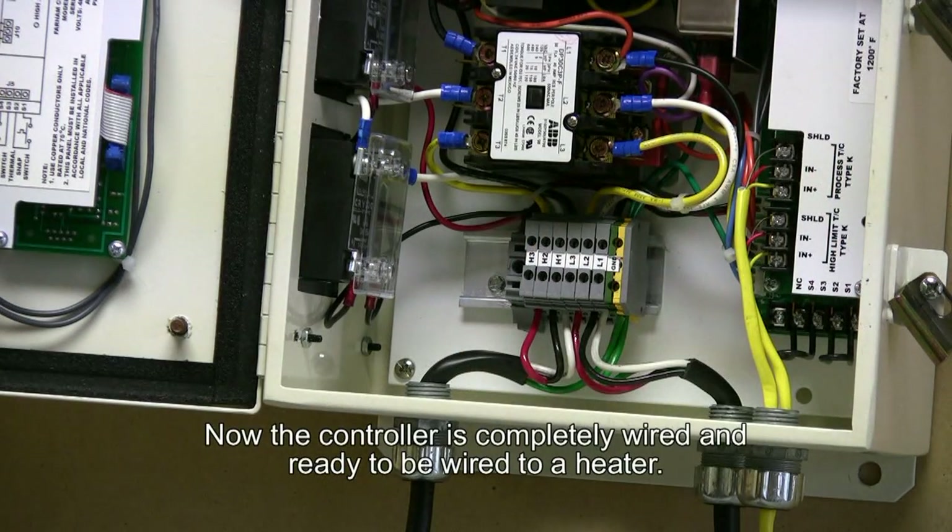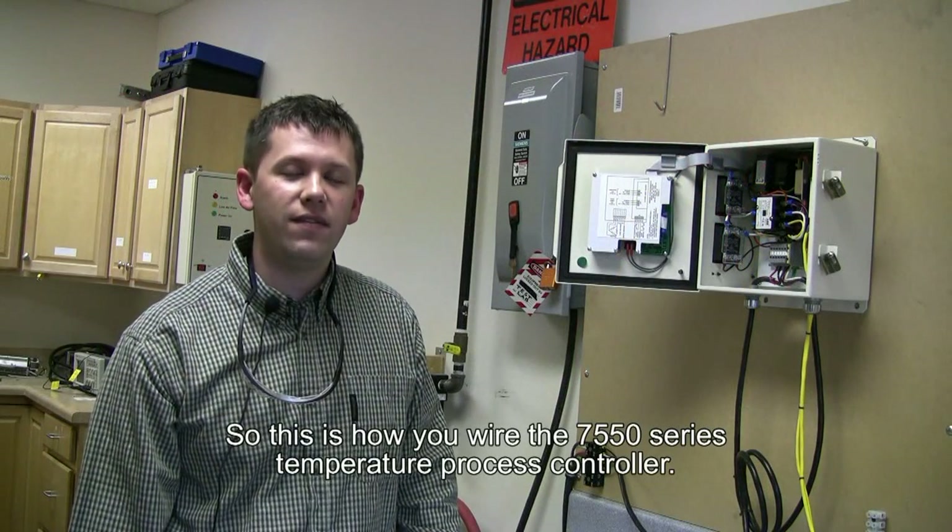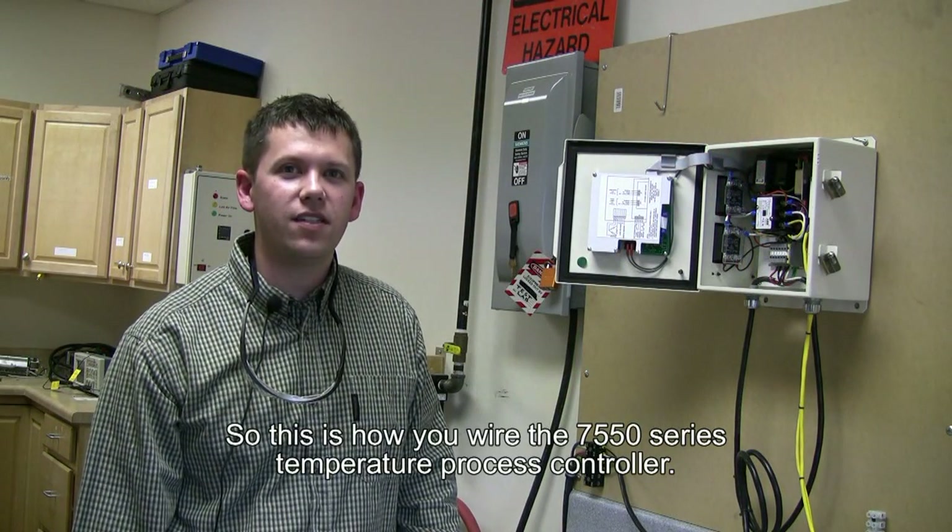Now the controller is completely wired and ready to be wired to a heater. So this is how you wire the 7550 series temperature process controller. Thanks for watching.